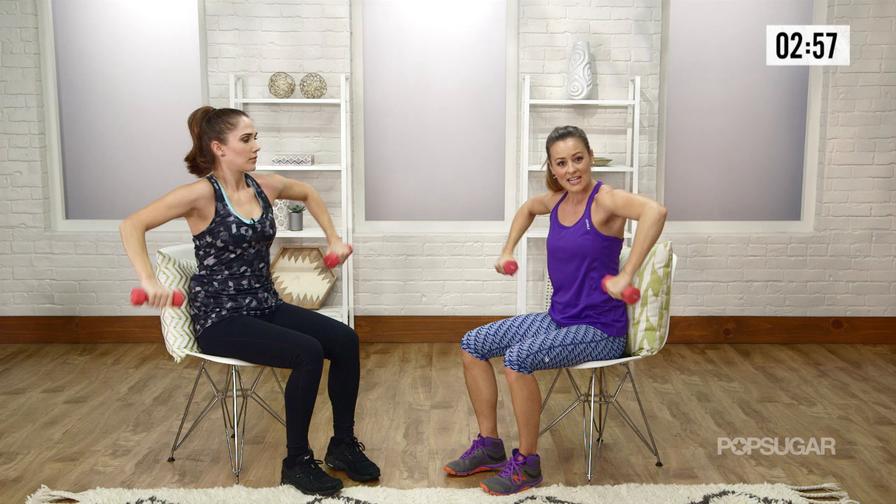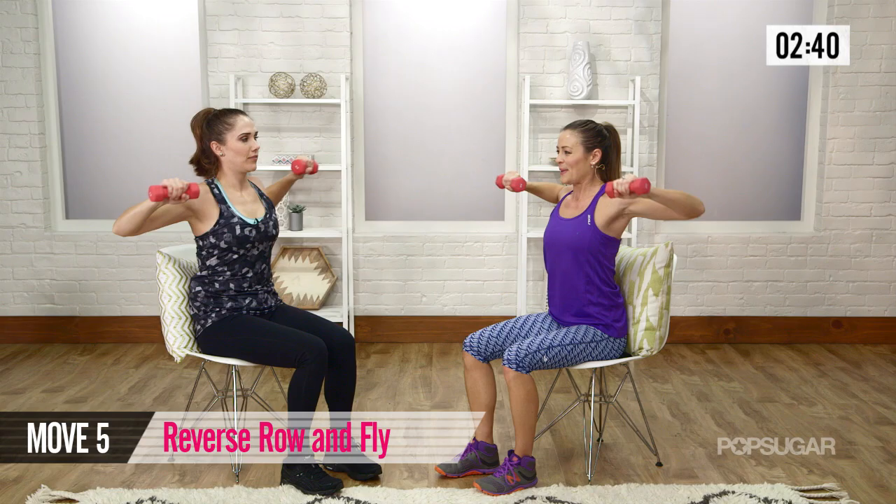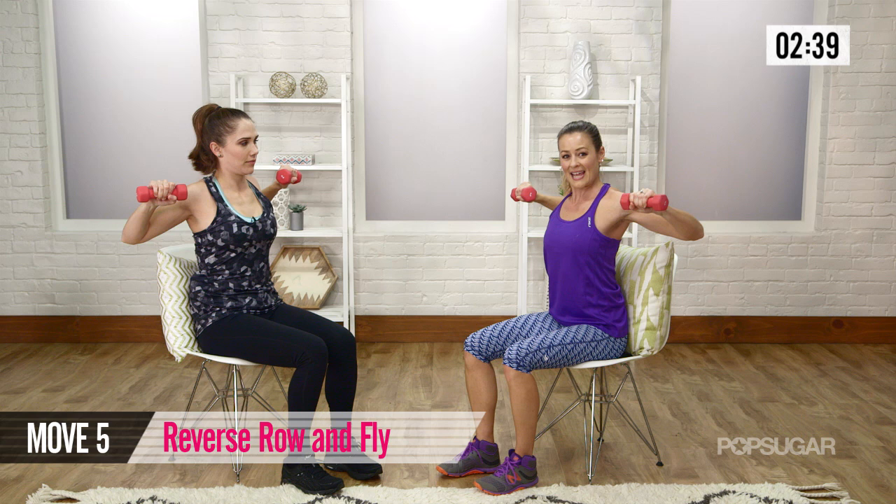Now this next one — are you ready? So knuckles up. You're going to bring your elbows back and pinch the shoulder blades. Come back out. Then you're going to go palms up and then pinch — squeeze the shoulder blades that way. So knuckles up, bend elbows, and then you're going to go palms up, straight.